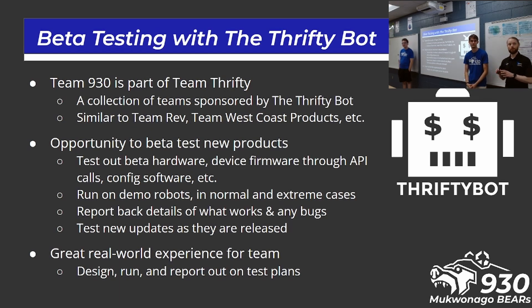Just a little precursor — the disclaimer: we were sponsored by ThriftyBot this year. This is not a Thrifty sales pitch; we're just talking about them. Team Thrifty is a collection of teams sponsored by ThriftyBot. There are a few of these in FRC, like Team Rev and West Coast Products — really just a group of teams sponsored by one of the FRC vendors. There's sometimes an opportunity to connect with those suppliers and give feedback, and we've enjoyed being able to engage some of the other Thrifty teams this year.